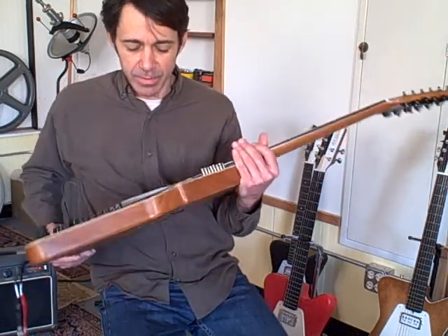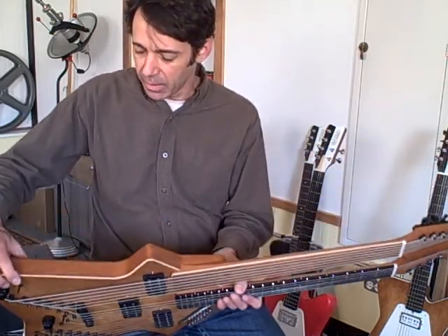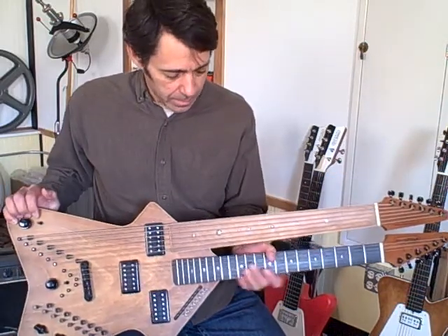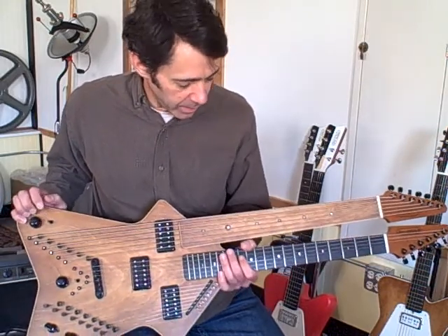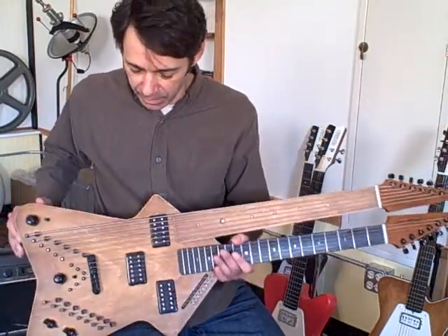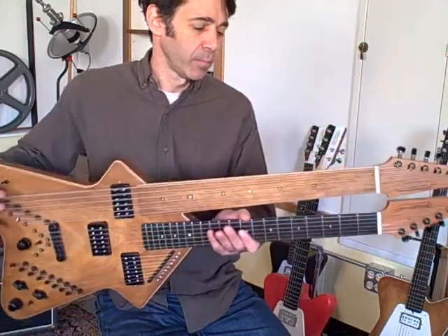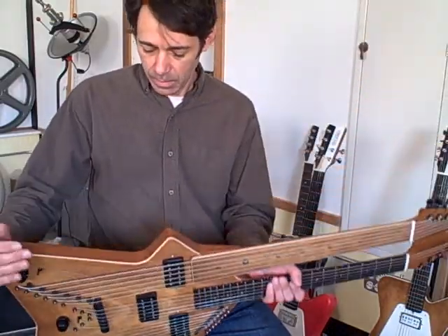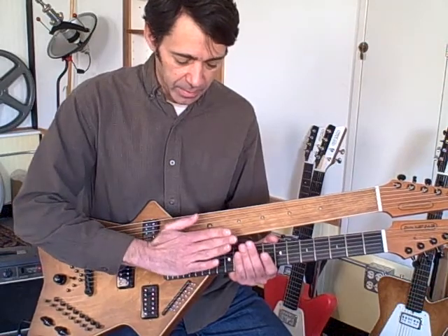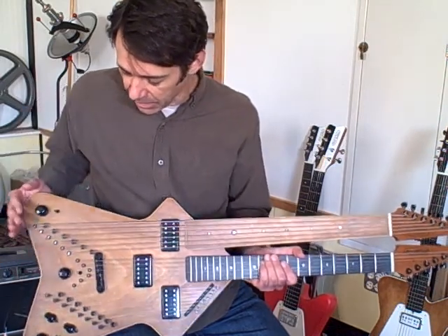The guitar itself is built from mahogany and is completely hollow inside. The top and back are 1/8 inch Baltic birch. The necks are mahogany, the fretboard is ebony, and there's some pearl inlay on the necks. There are strap buttons if you want to use a strap, although it sits fairly easily on your knee. It's pretty well balanced and fairly lightweight considering there's so much going on. The necks are bolt-on, so if you ever need to change the neck pitch slightly you can. It's got a tune-o-matic type bridge which lets you adjust the action fairly easily.